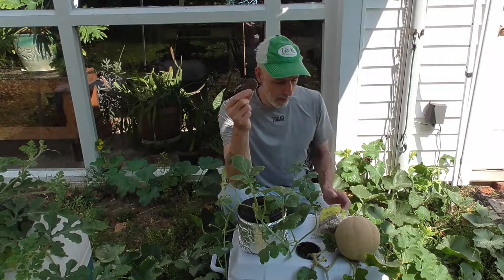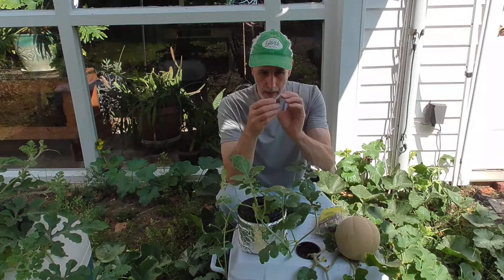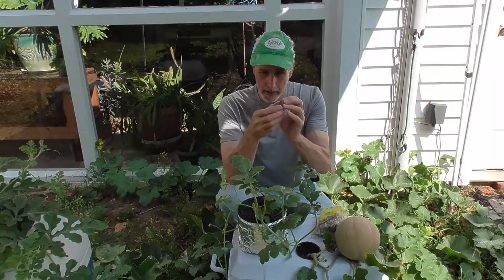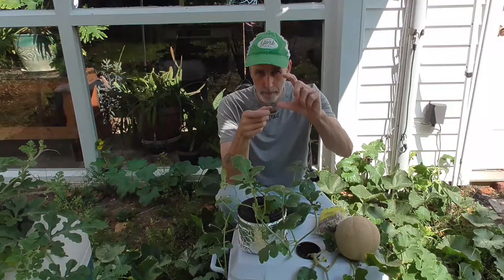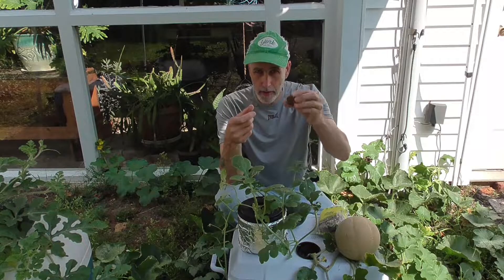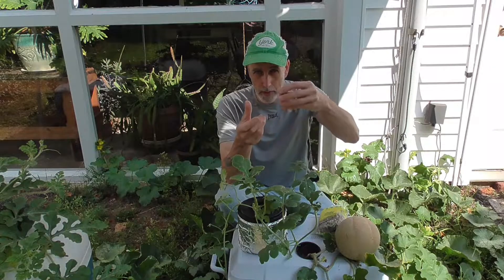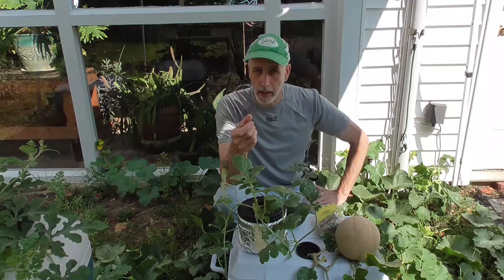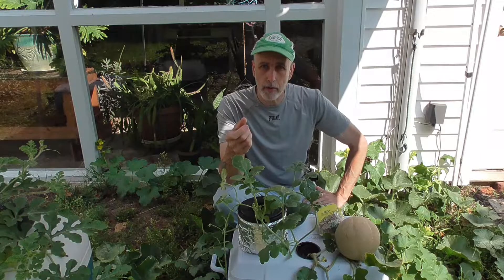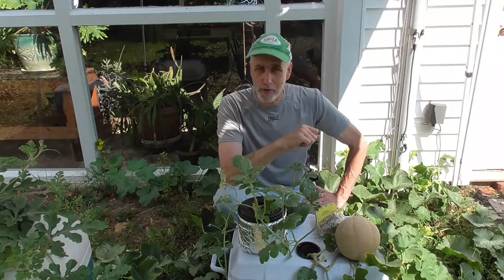I wanted to show you guys these — they're great. These are jiffy pellets, or peat pellets, whatever you want to call them. Basically you just put water on them and they expand, then you can plant your seed in there. Once they're all swelled up and have the plant growing — usually wait until they're a few inches tall — you can just drop them right into the net cup because it fits a three-inch net cup fine. It makes a nice quick and easy way to get something growing and put it right into a hydroponic situation.